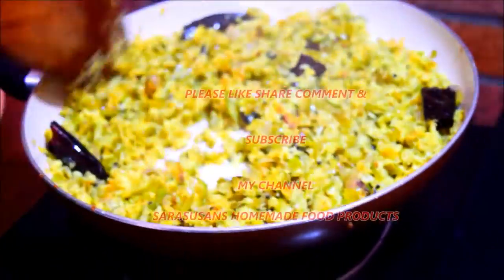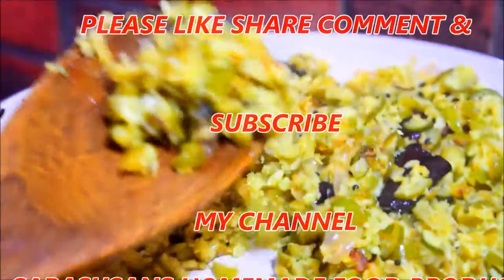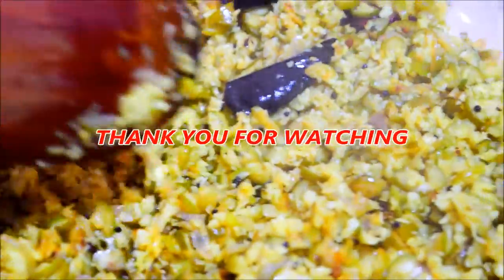Please try this video. Please like, share, comment, and subscribe. Please like this video. Thank you for watching.